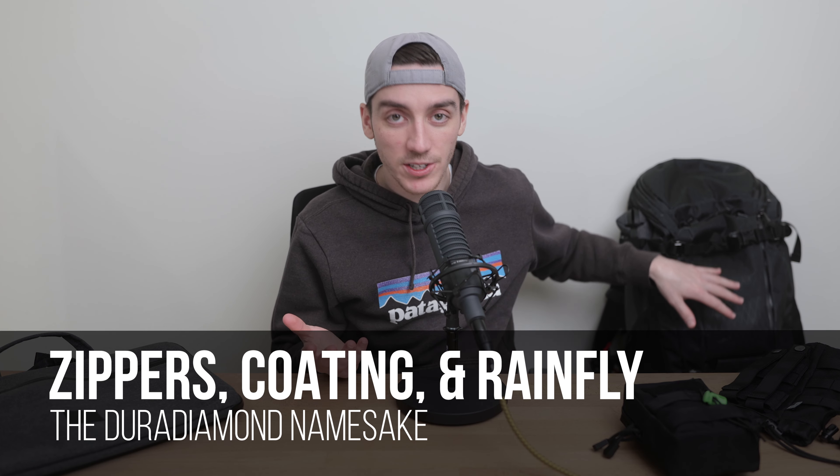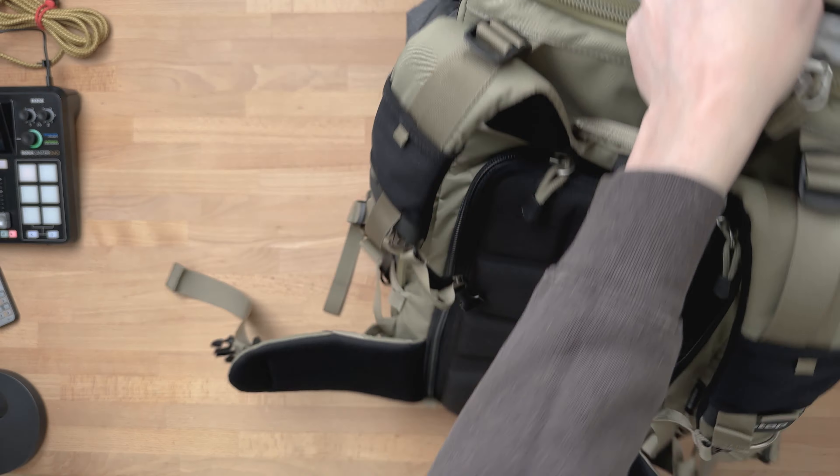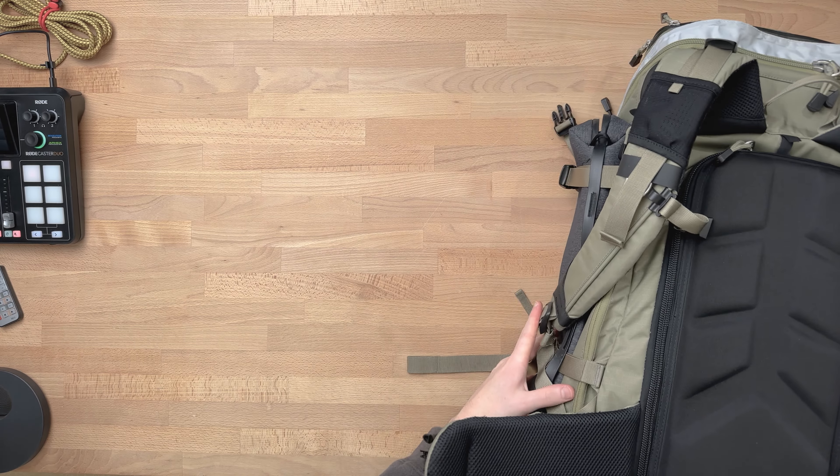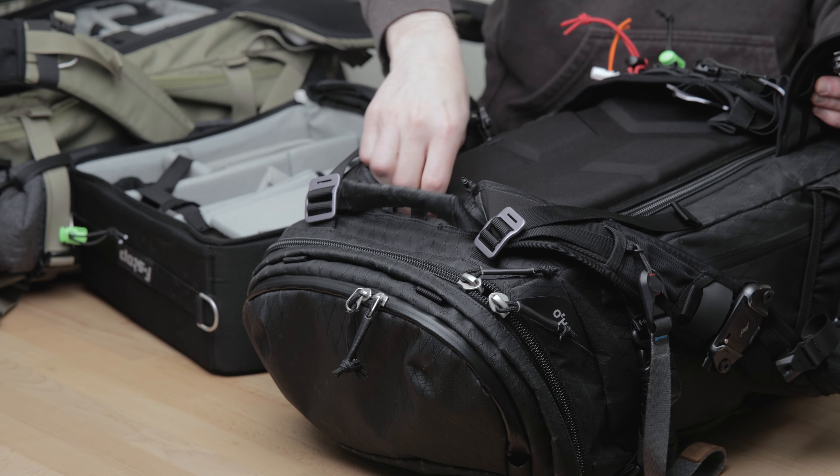From a durability standpoint, the Dura Diamond is living up to its name. I've done a close inspection and just got back from another Colorado road trip. Beyond a little dirt, it's good as new. My non-Dura Diamond Tilopa is also still in excellent shape, and I use these regularly tossing them onto the ground — I'm really happy with how the surfaces and the zippers are holding up so far.